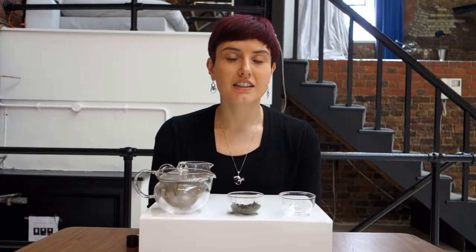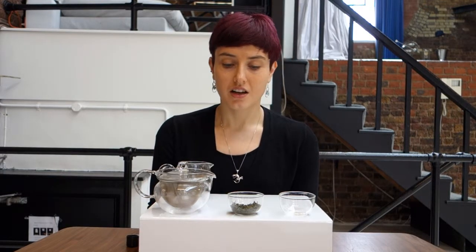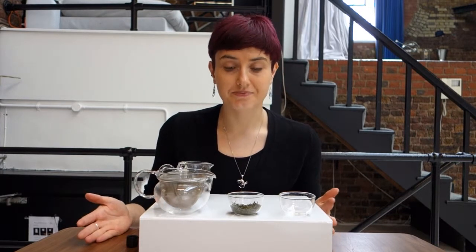So what is yellow tea? Well, yellow tea has undergone an extra processing step compared to green tea. Green tea is withered, then rolled, and then dried. Yellow tea, having been withered and rolled, undergoes an extra process where it's covered with a damp cloth and left to do an enzymatic oxidation for up to a day before it's finished by drying.